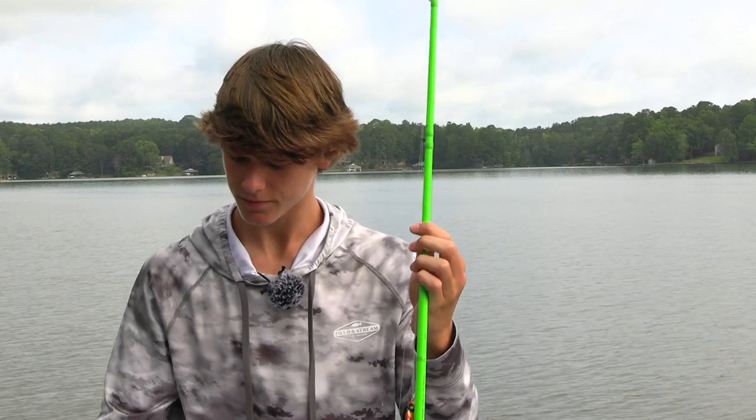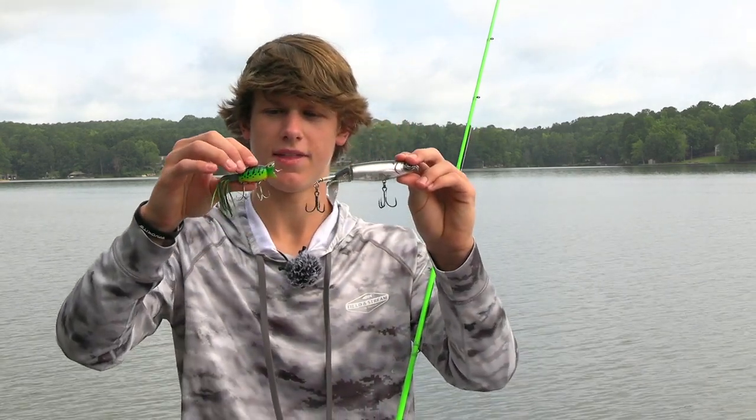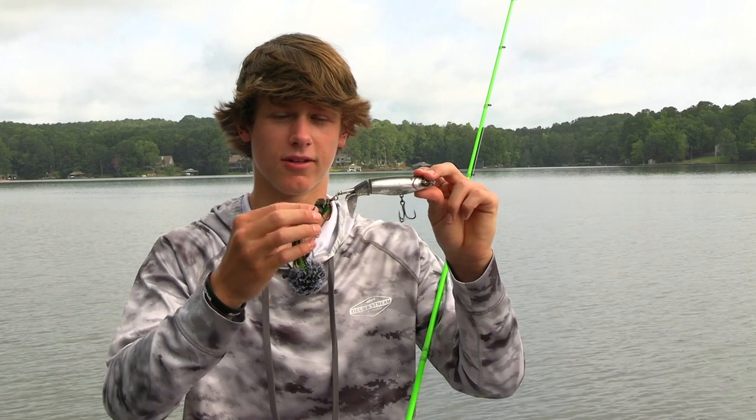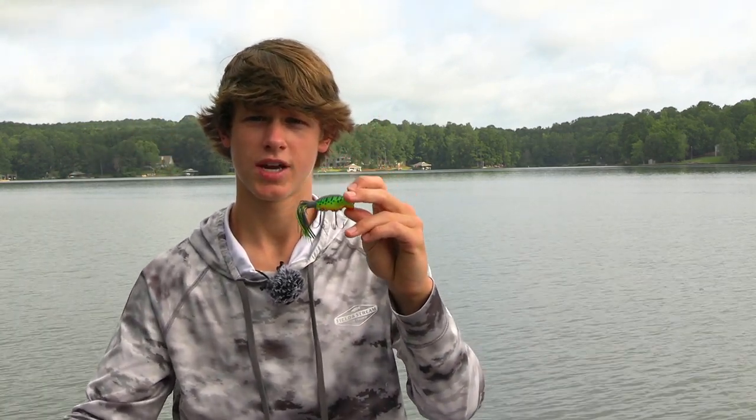For rod, reel, and line on topwater baits: for the whopper plopper and walking bait use a medium heavy moderate action rod because they're a bit bigger and have bigger hooks — but don't go too heavy because treble hooks will rip out of the fish's mouth. For the poppers you can get away with a medium power moderate fast action rod. Use 10 pound fluorocarbon for the poppers and 12 pound fluorocarbon for the walking baits and whopper ploppers.